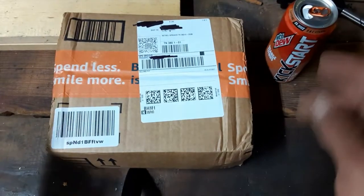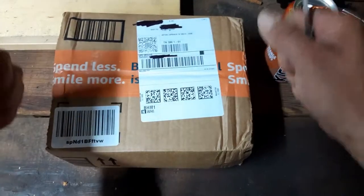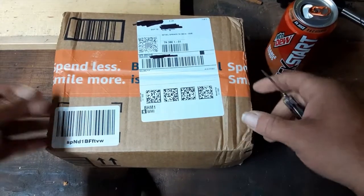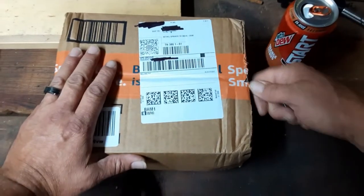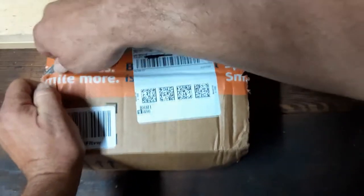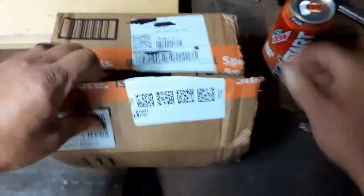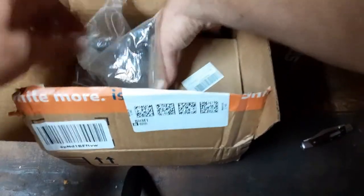Welcome back everybody! Today we got our centrifugal clutch and chain in. We're excited — we got the motor, the clutch, the chain, and we can put that together and actually drive that go-kart today if we want to. I ordered this on Amazon — let's open it up and see what we got. We got a few other items in here too, let's get those out of the way.